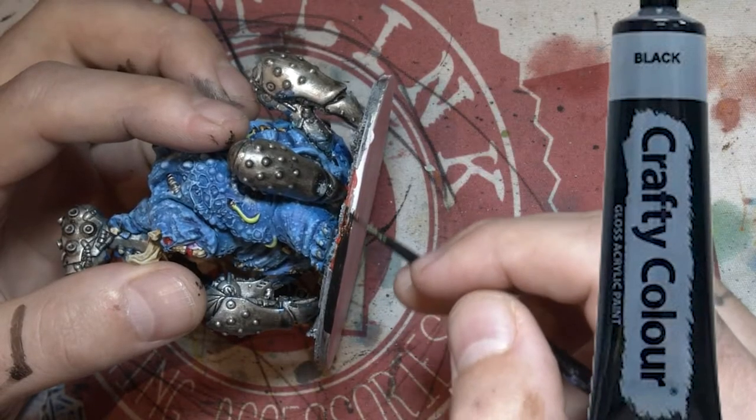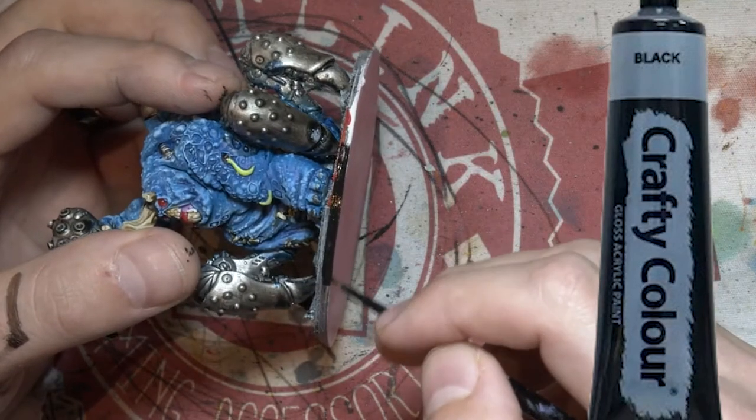Then let's do the compulsory black ring around the base and give it a clear coat and he's done.